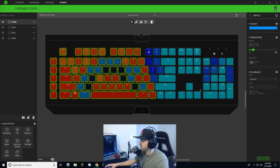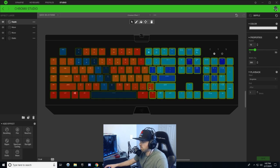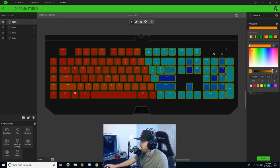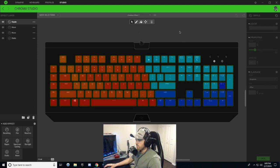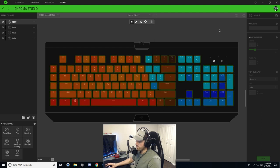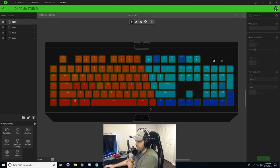Continuing on the ripple layer, select the ice keys and hold Ctrl to deselect the fire keys. Change the gradient to a single color — a red-orange color. Width percentage 100, speed seven. Hit save. Now when you press any button, it will ripple blue on the fire side and ripple orange on the ice side.